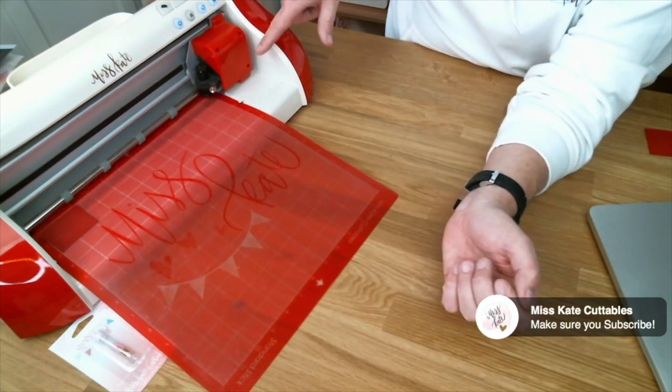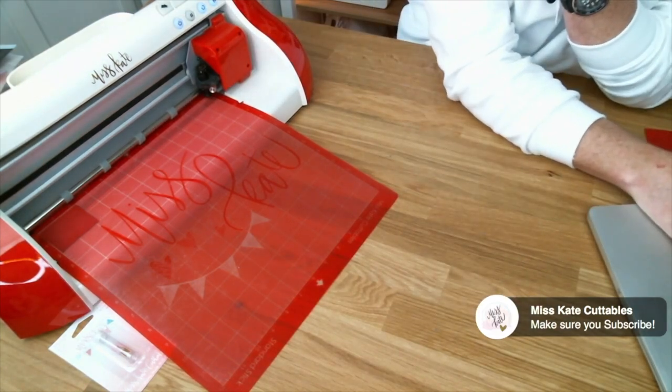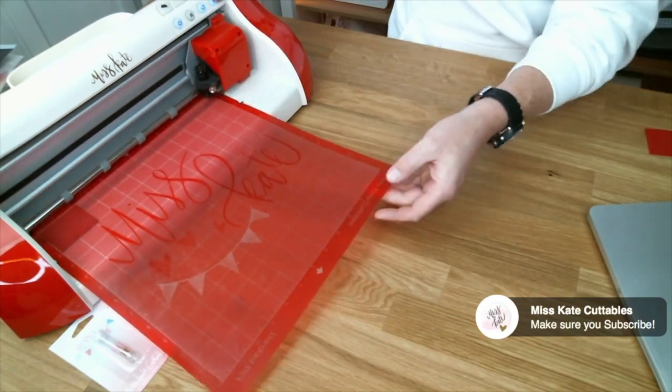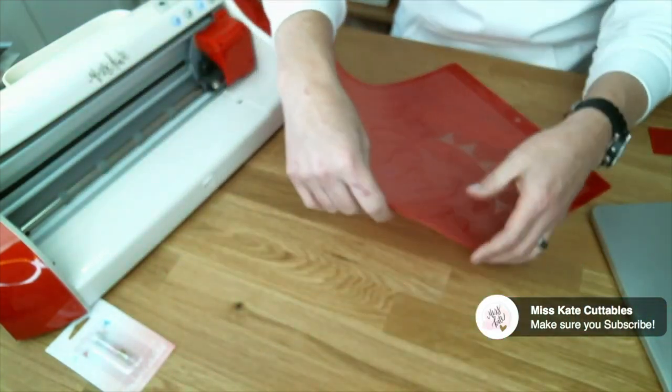It does scan for the little black box for the print and cut mat, but this is not print and cut. You can see that it cut right where I wanted on the square, on the 2x2.